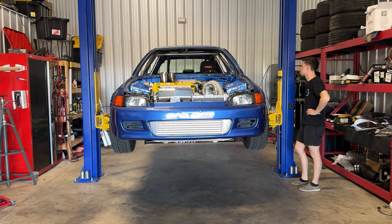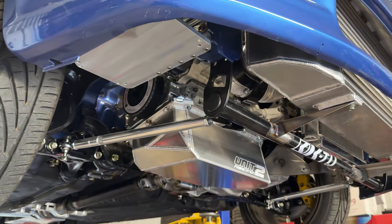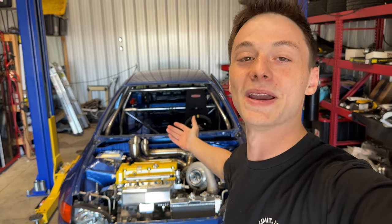Well, this is a bad idea. Welcome back to the channel. As you guys can see, the Honda has made it back to my shop over the past two, two and a half-ish months.